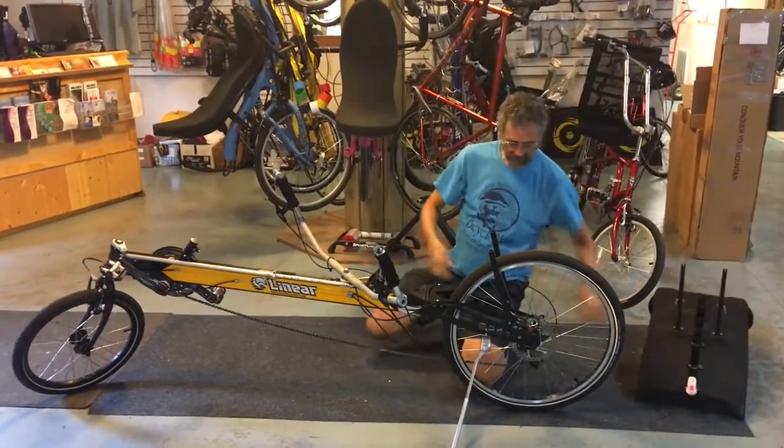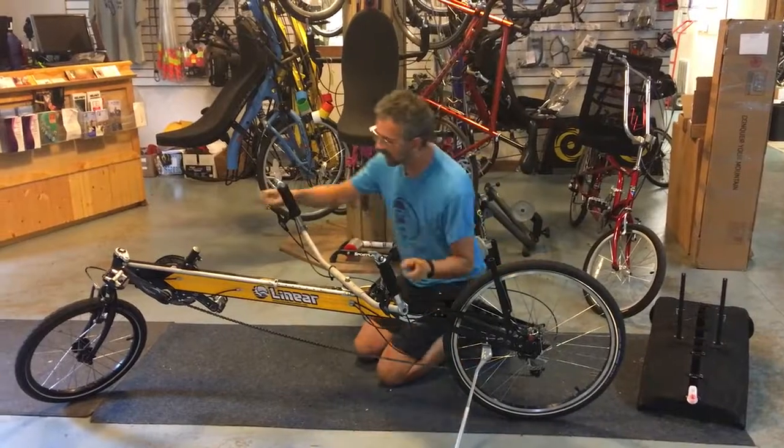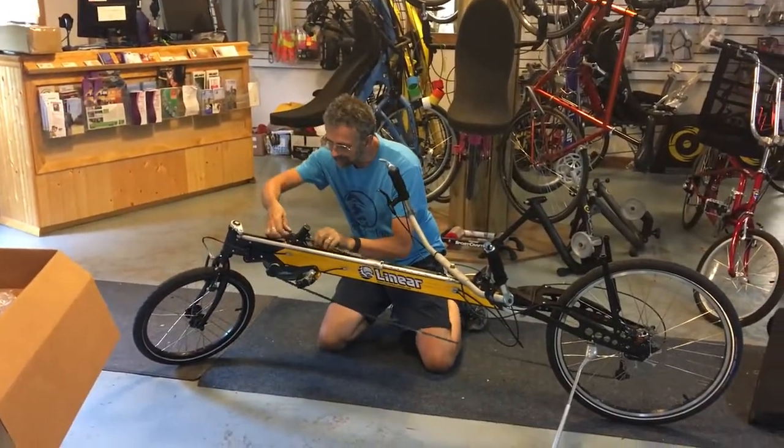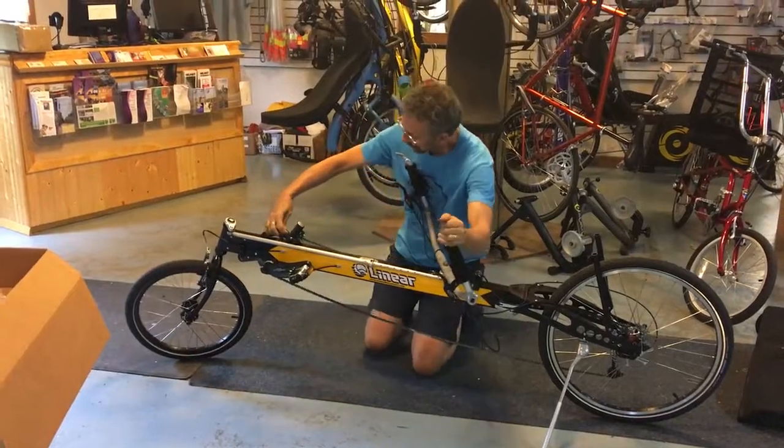Then I take the seat off. Then I'm going to — it's in high gear in the back — I'm going to shift it into high gear in the front. And that'll keep the chain taut while I'm folding the bike.